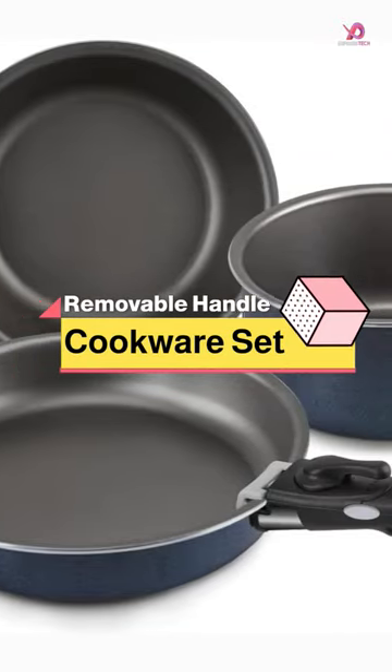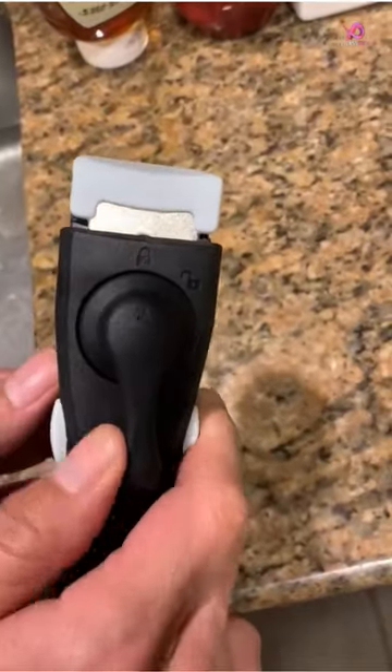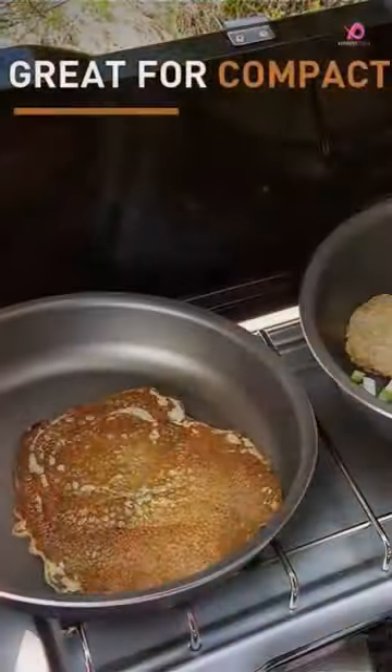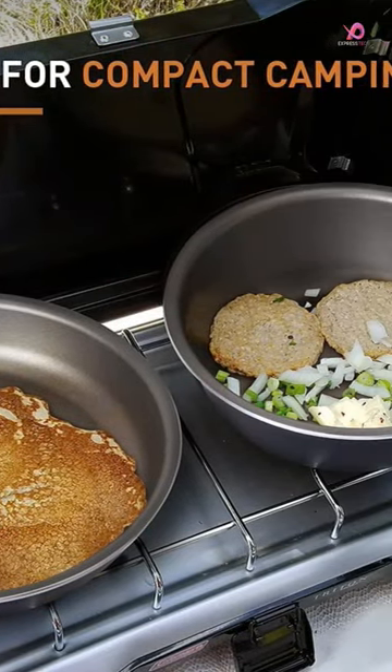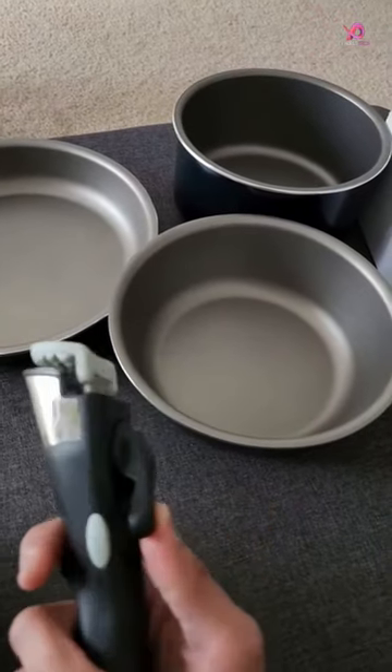The Shinuri 4-Pieces Removable Handle Cookware Stackable Pots and Pans Set is a versatile and convenient addition to any kitchen. With its non-stick surface, you can easily cook and clean up quickly. The stackable design allows for easy storage, making it perfect for those with limited space.